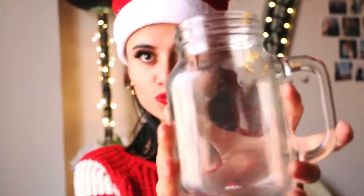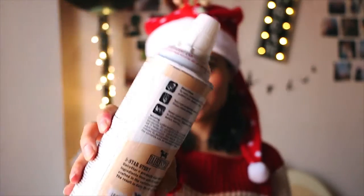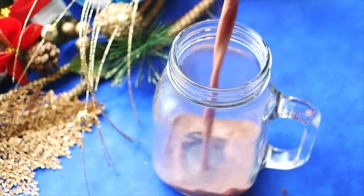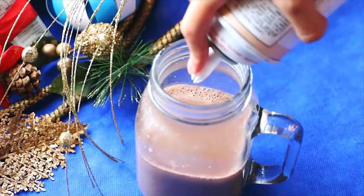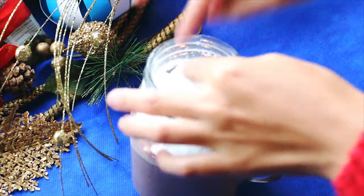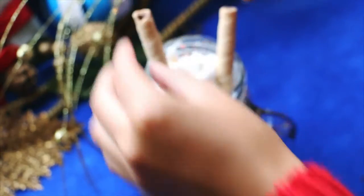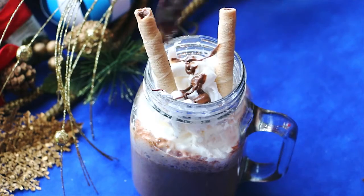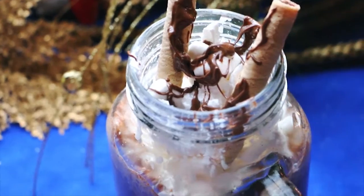For the third idea, you're going to be using a jar, chocolate, whipped cream, marshmallows, and some waffers. So first of all, start by making the chocolate the way you normally do it and pour it inside the jar. Now take some whipped cream and put it on. After that, take some marshmallows and put them on the whipped cream. After that, take the waffers and put them each one on each side. And that's it — this one's the third and last idea.